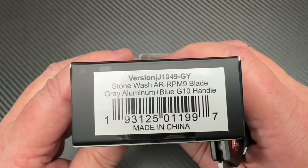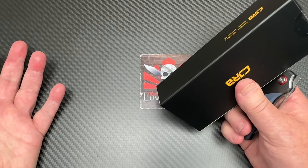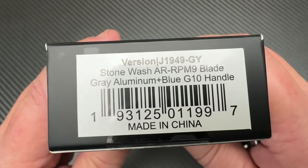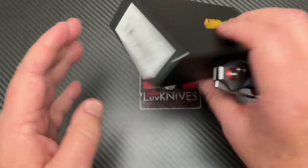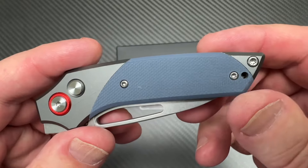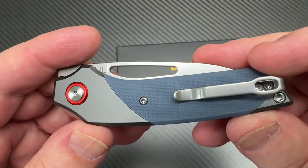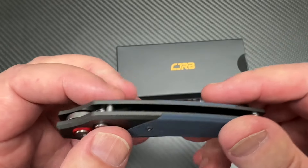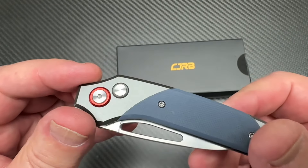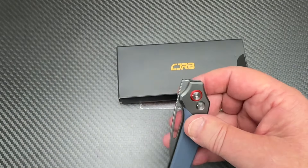J1949GY Stonewash AR-RPM9 blade. Blue G10 handle, gray aluminum. I guess it's grayish blue, that's for sure. It's aluminum — I didn't expect it to be titanium for $49. Front flipper.